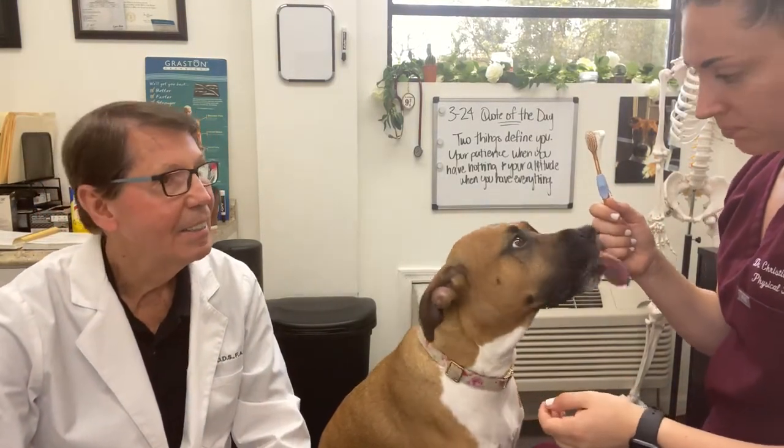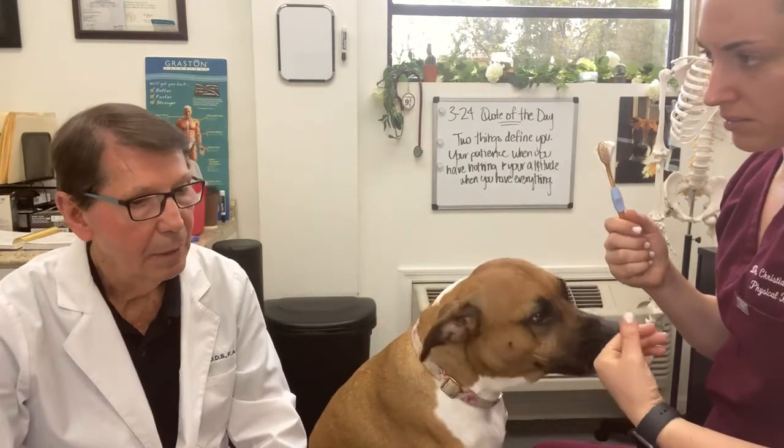The unfortunate thing is having to put the dog under anesthesia for that cleaning, and that's never good. So if you brush their teeth regularly, you won't have to do that hardly ever.